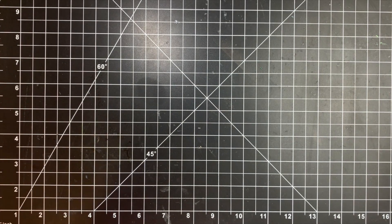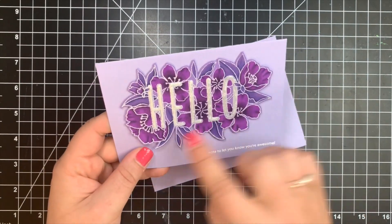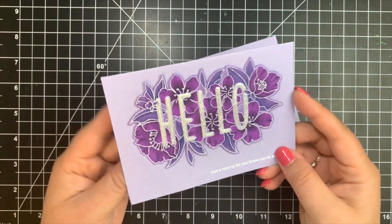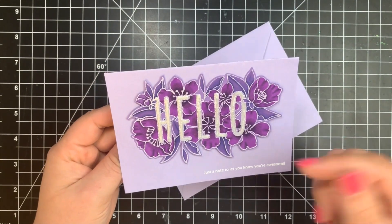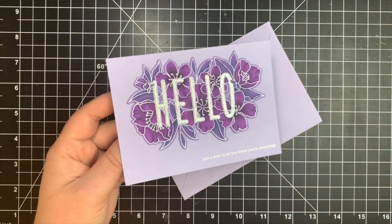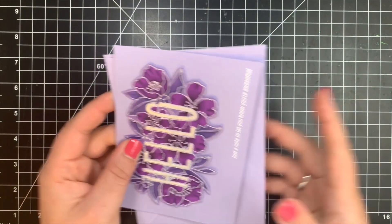Next, we have a card from Miriam, and she is from the Netherlands. She used the Botanical Hello stamp set by Mama Elephant, colored with Copic markers on purplish cardstock from Lawn Fawn. Over the sentiment, she applied what sounds like an ivory pearly Nouveau Drops, giving even more dimension, shimmer, and pearliness to it. It's absolutely stunning, and she has an envelope that matches the cardstock perfectly.